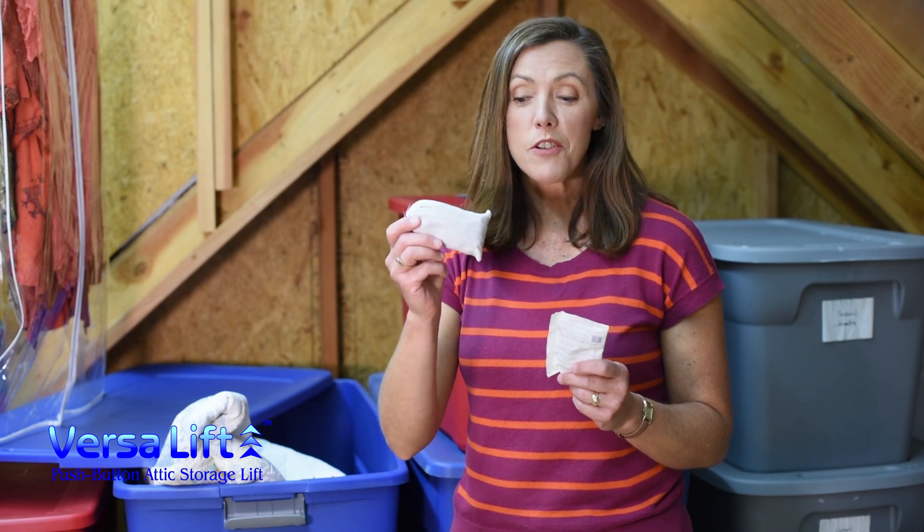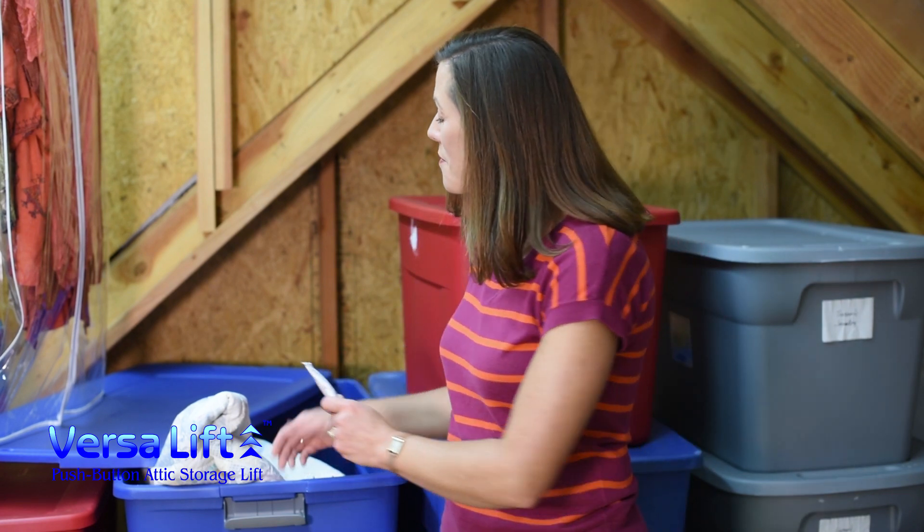I like to store my blankets with some cedar chips and moisture absorbing packets to help keep them fresh and dry.